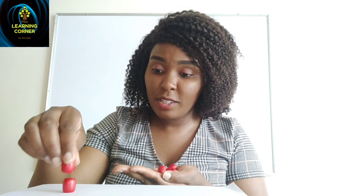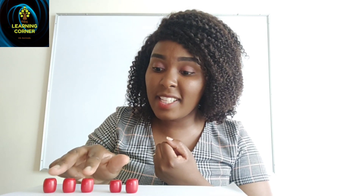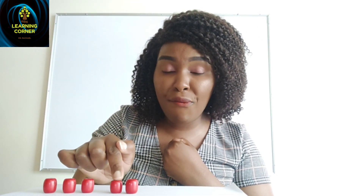We can try another example. I have very beautiful red beads here. I am going to put three — one, two, three. How many beads can you see? One, two, three. Then I am going to add two more — one and two. Three beads add two beads, how many are they? We count all of them: one, two, three, four, five. So I put three beads and added two, which makes them five.